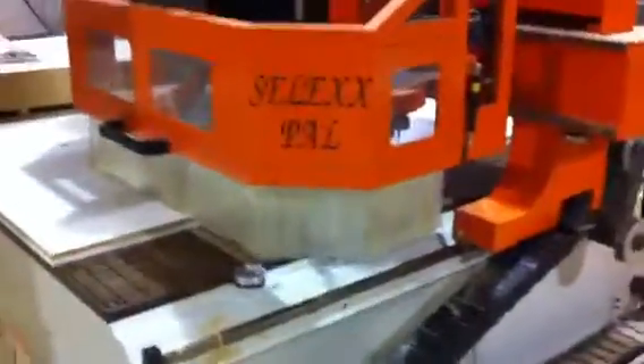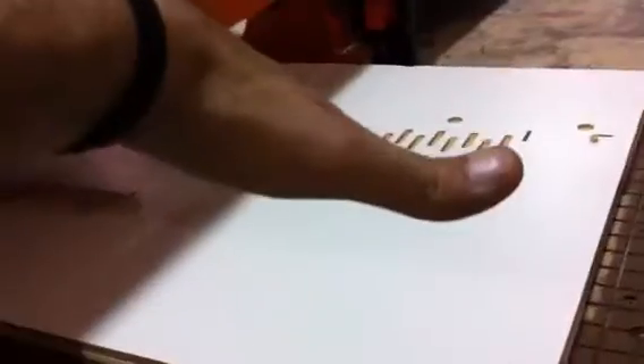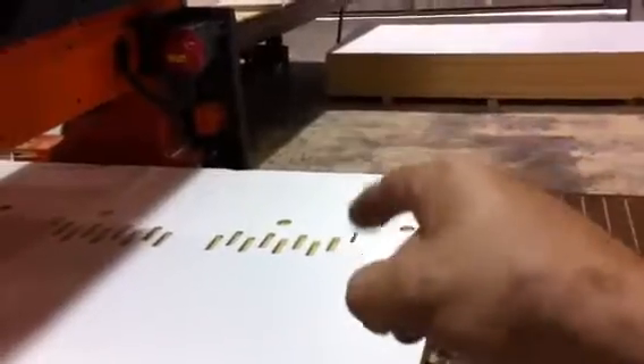I'm making my first cabinet for the router. The shelves are actually going to be on an angle so that I can just grab them. I'm making the door — there's the door. It doesn't make sense now but it will later on.